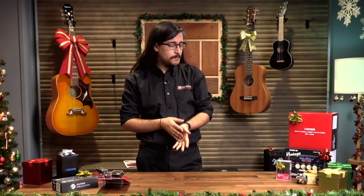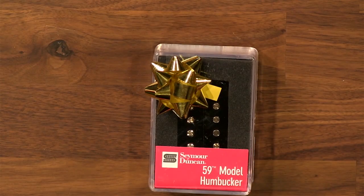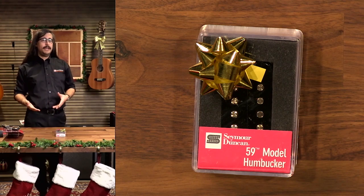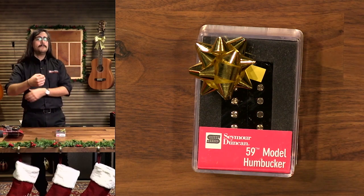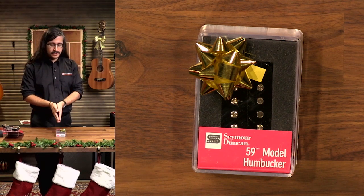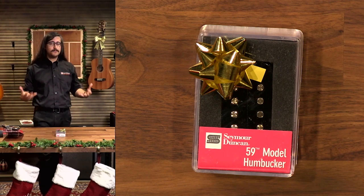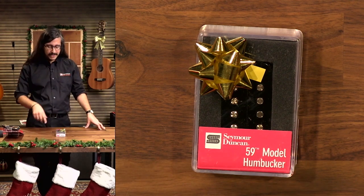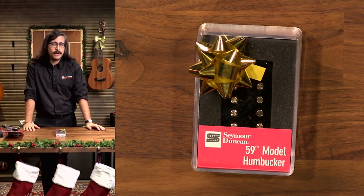Going back to some DIY options for electric guitars specifically — I've got here the Seymour Duncan pickup, specifically the 59 Model for the neck. Guitar pickups are a great entryway into electric guitar DIY. It's the most obvious upgrade you can give your guitar, not in terms of look but in terms of sound. Nothing affects the sound of your guitar more than, number one, your technique, but number two, the pickups. If you have an inexpensive guitar that you want to upgrade, or you know somebody who's not thrilled with their guitar's sound, try upgrading the pickups.